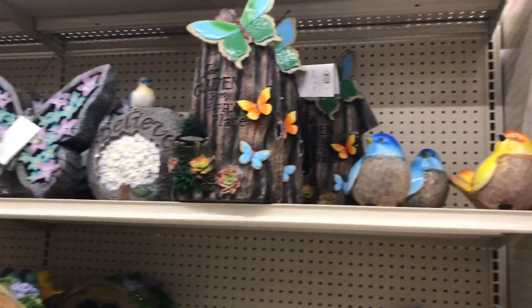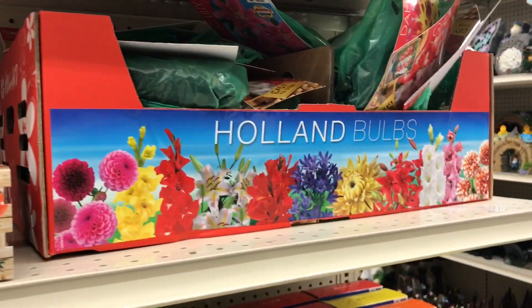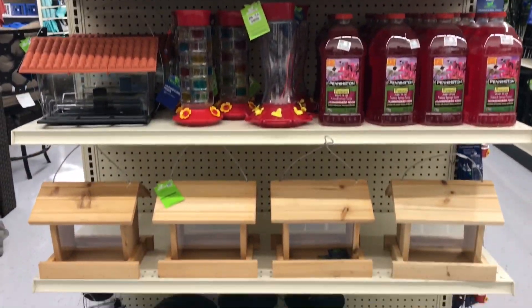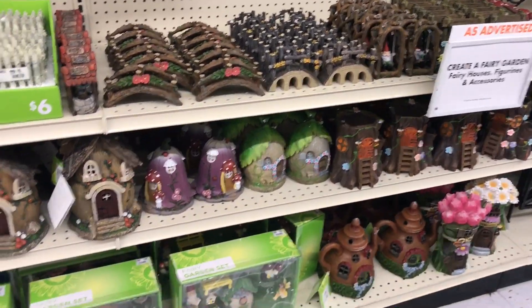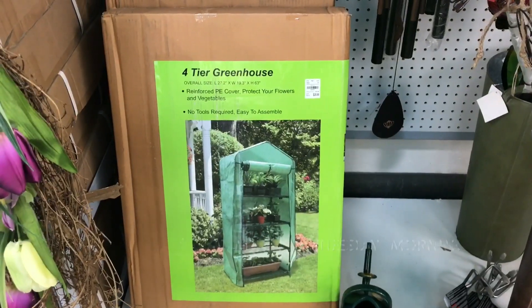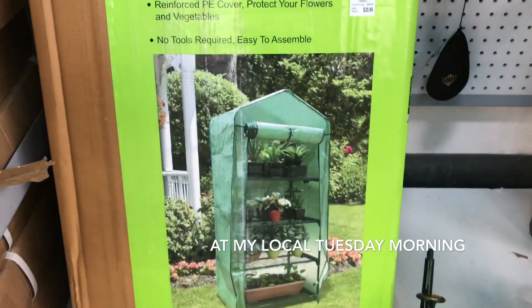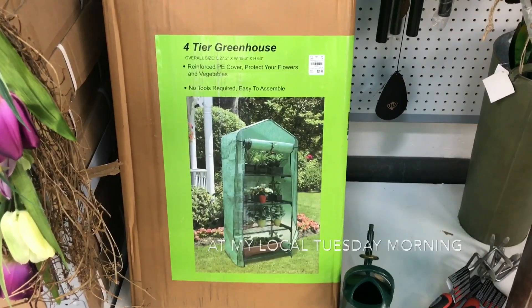I'm at a local Walmart and they have a whole garden center section. They have indoor, outdoor, potting mix for $3.27. So this is the greenhouse that I'm going to be purchasing — it's $29. It's not the fanciest thing ever but I think it'll get the job done. I'm going to have to do some extra securing on it when I get it home, but I'll show you guys me assembling it later on.